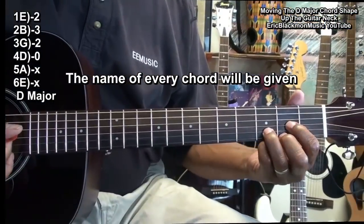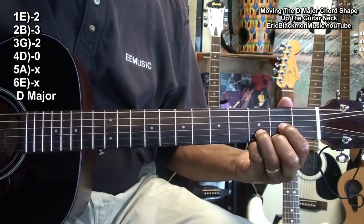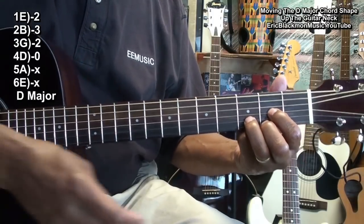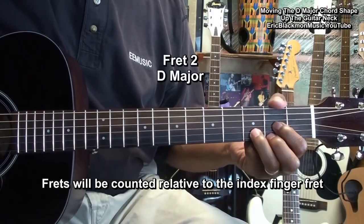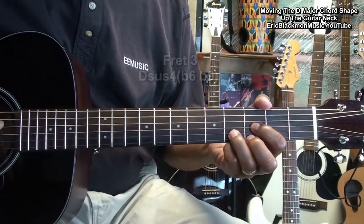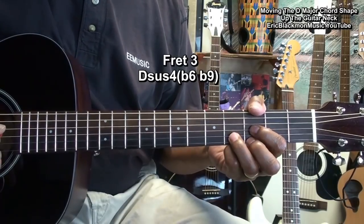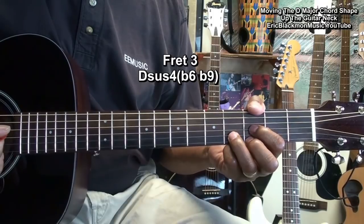We'll start with our D chord — that's a D major chord. We'll be counting frets from my index finger. We're at the second fret. We're going to move to the third fret, and now we have a D suspended four, flat six, flat nine.